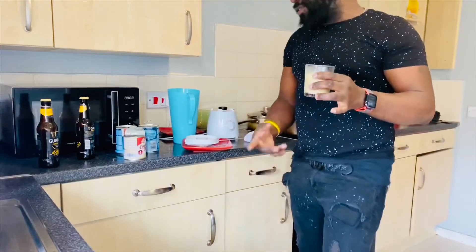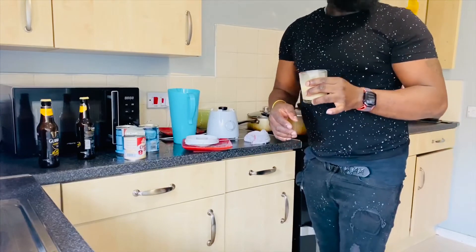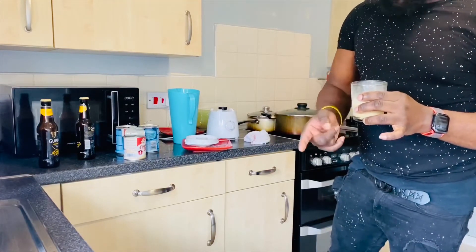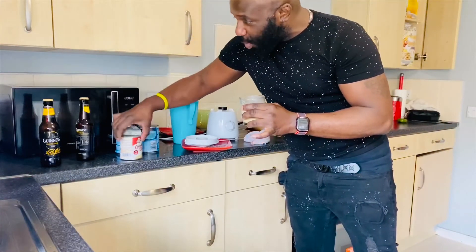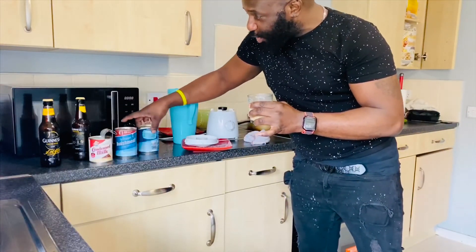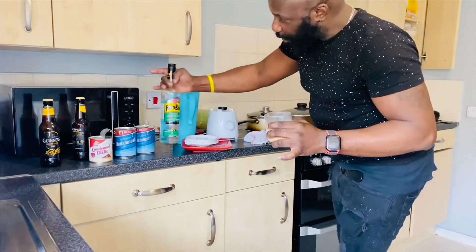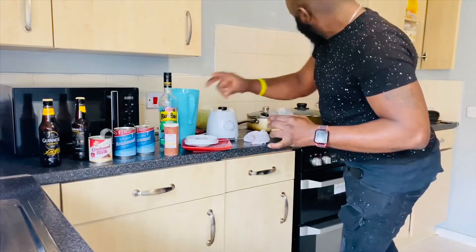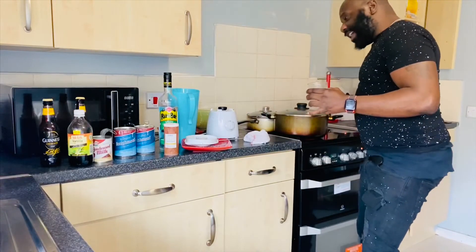This is lovely. My Guinness punch: two Guinness, one condensed milk, two nourishment, white rum, cinnamon, vanilla, and nutmeg.